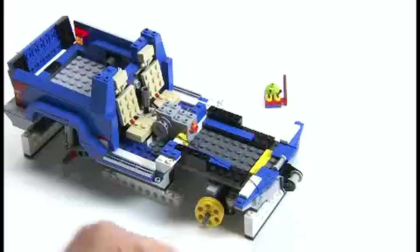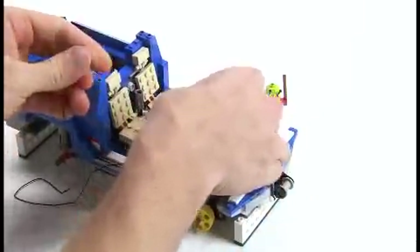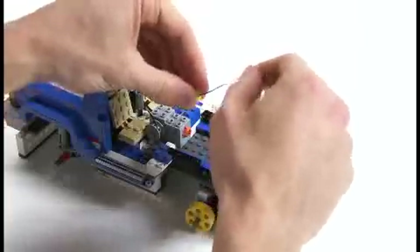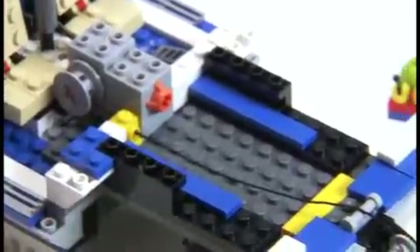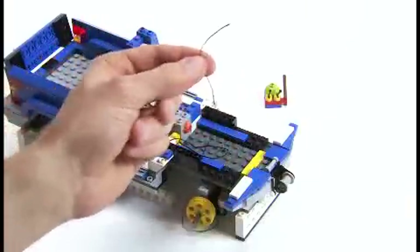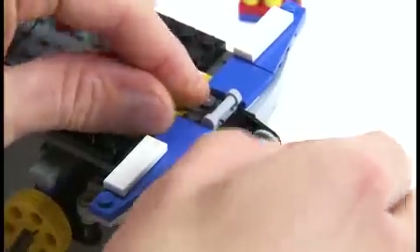We need to thread the string through this yellow brick here. I always find it easier to remove the yellow brick so that you can grab hold of it and thread the string through like you're threading a needle, and then place the yellow brick back down where it was.